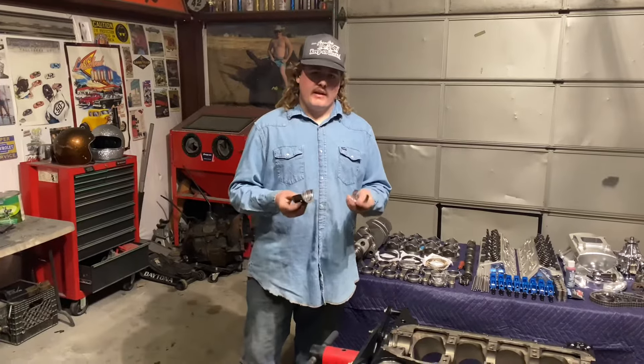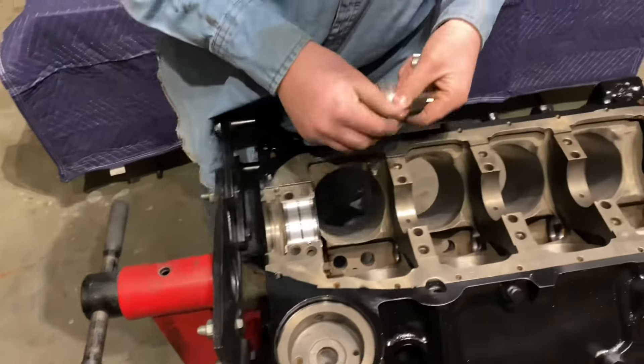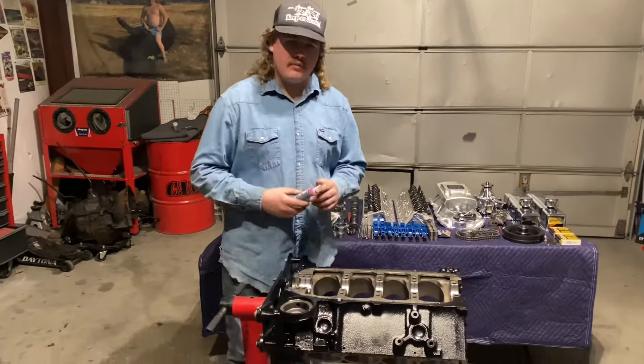We're going to start with installing the crank bearings. We've got all the bearings put in. Now we're going to put some assembly lube on them.